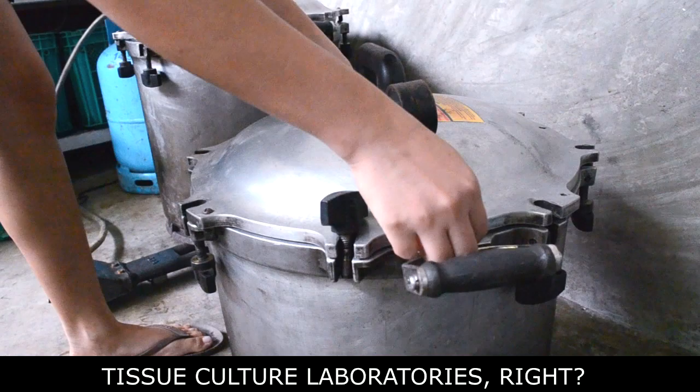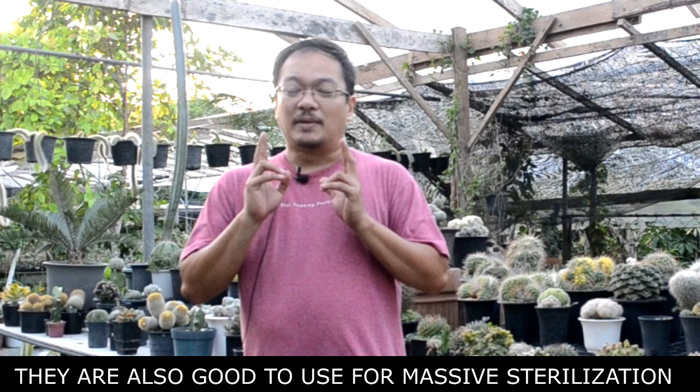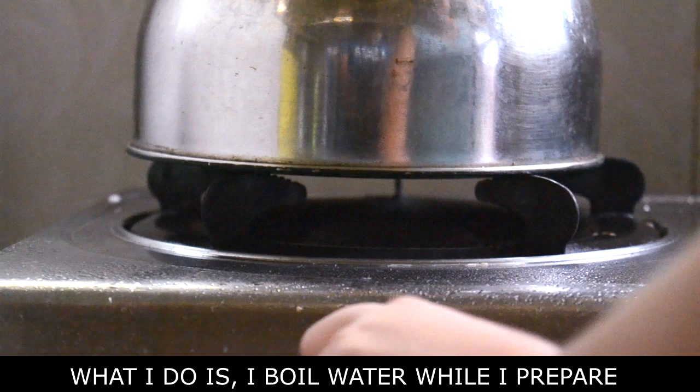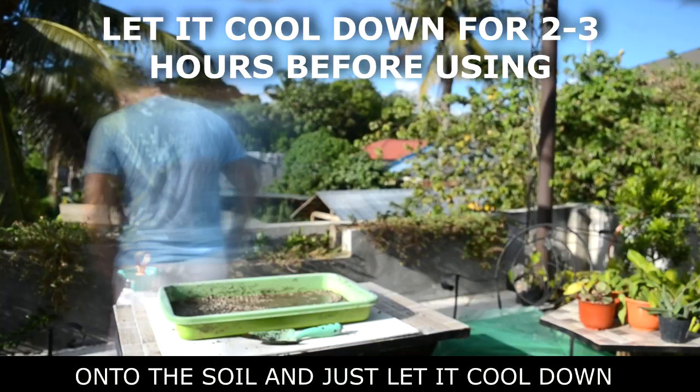So you've seen the pressure cooker. The advantage is it can be used for large quantities and it's used by many laboratories. The fourth method is the one I use right now. What I do is boil water, prepare the soil mix in a large container, then pour the boiling water over it. I just let it sit for 2 to 3 hours, and then in the afternoon I use it for the soil mix. That's good enough.